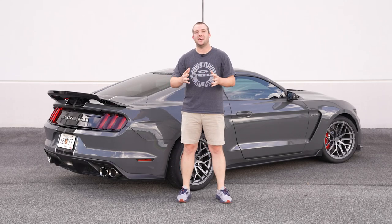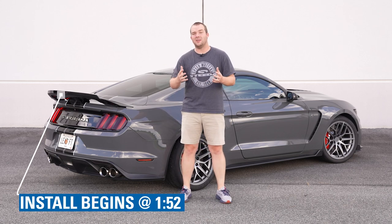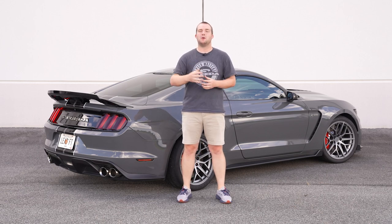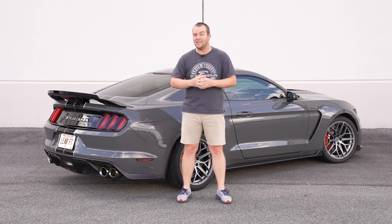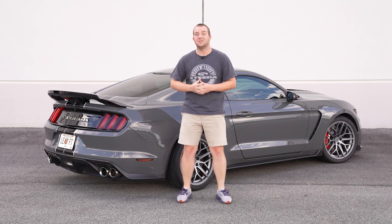Hey everybody, it's Chris from Steeda and today we're going to be installing this Ford Performance GT500 spoiler and wing with the gurney flap. We're going to show you a quick product review and then a step-by-step installation of exactly how to remove the factory spoiler carefully, and then after that install this beautiful wing with the gurney flap, so stay tuned.